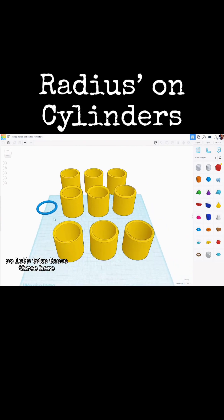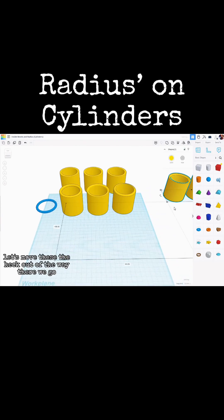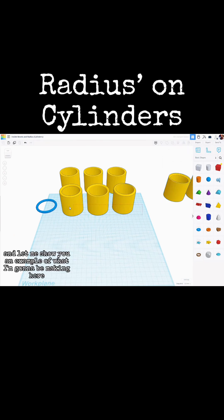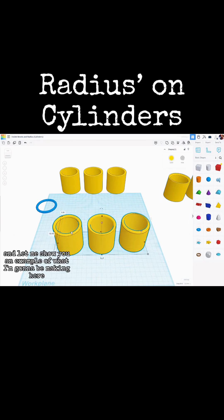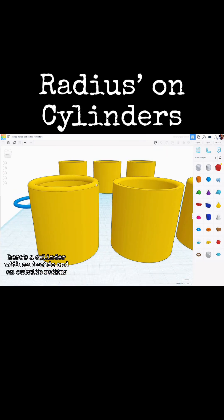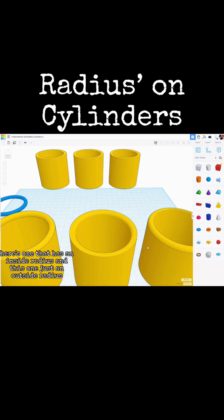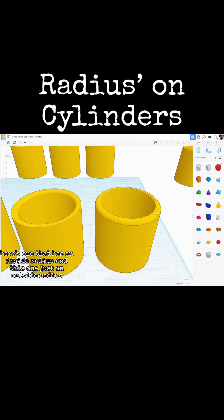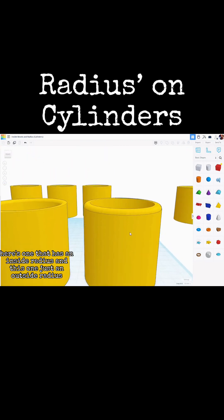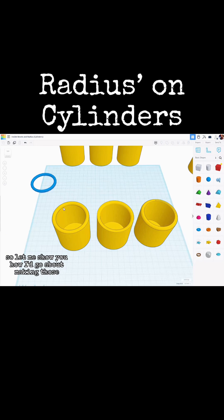So let's take these three here and move them out of the way. Let me show you an example of what I'm going to be making. Here's a cylinder with an inside and an outside radius. Here's one that has an inside radius, and this one just an outside radius. Let me show you how I go about making those.